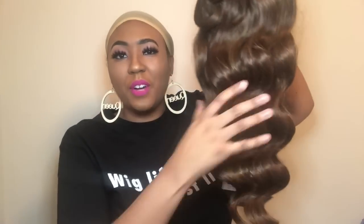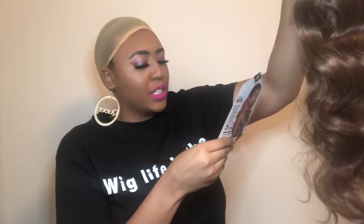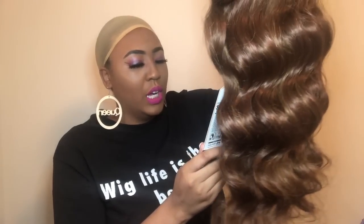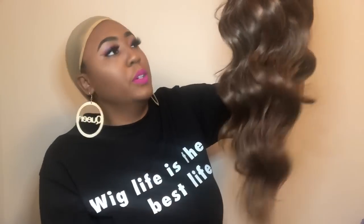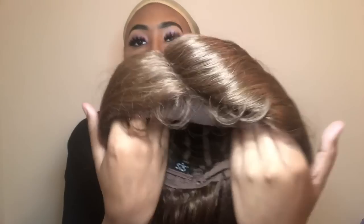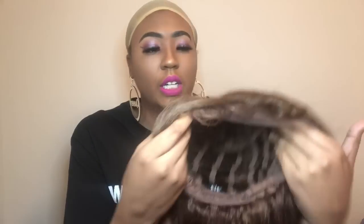This is like a nice little body wave texture. The color is like a chocolate brown, and this is the arch part line in the Beyond Your Imagination collection. It has a lot of baby hairs from what I'm seeing — a whole lot of baby hairs — and that's the arch part, and it is a lace front.